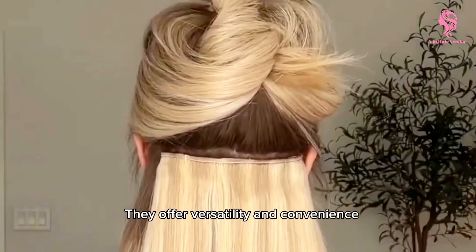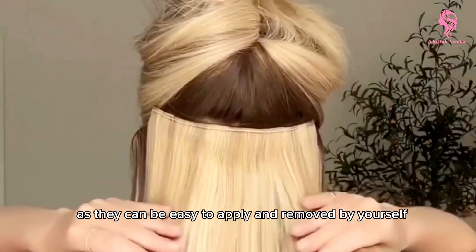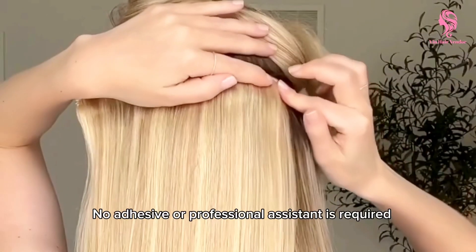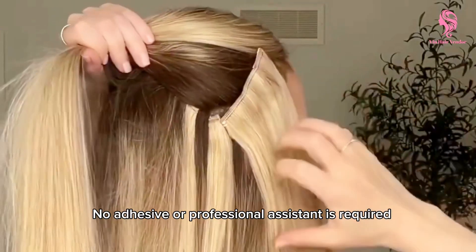They offer versatility and convenience as they can be easily applied and removed by yourself. No adhesive or professional assistance is required.